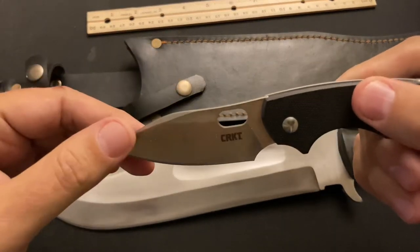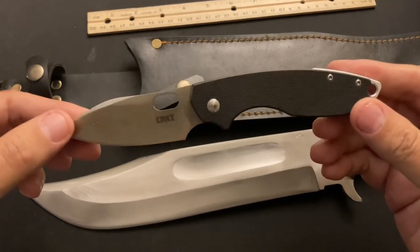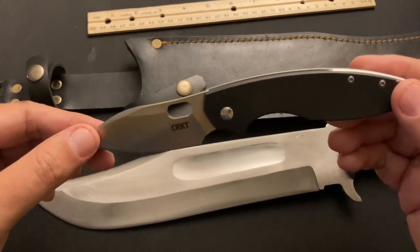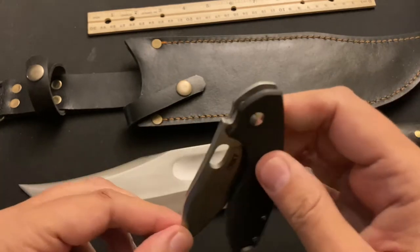Today I have my CRKT PR3. I've got to do a review on this because - I know it's a little bit older knife - but what a great knife to have in your pocket. I barely feel that it's there. I'm usually carrying my Cold Steel Tai Light four-inch, but I've been loving this one.